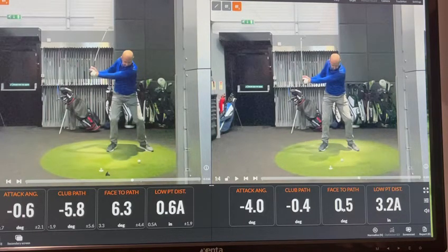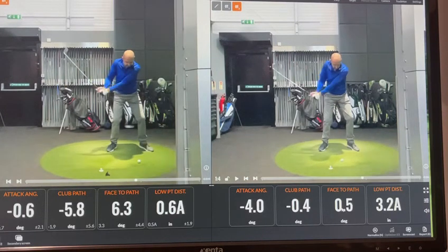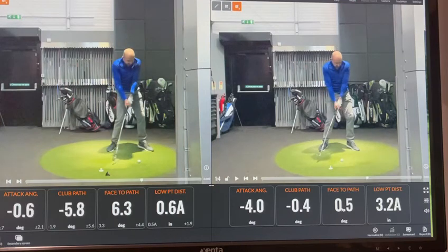It was just a new concept for this client — understanding what he's doing with the club — and it just made a hell of a difference. He didn't try to swing from in-to-out or change that at all. All he was trying to do was basically work on getting the club to the golf ball and delivering the club much better.